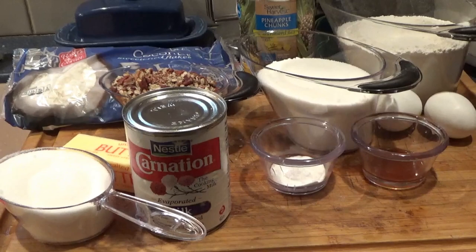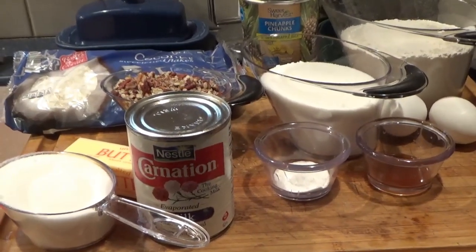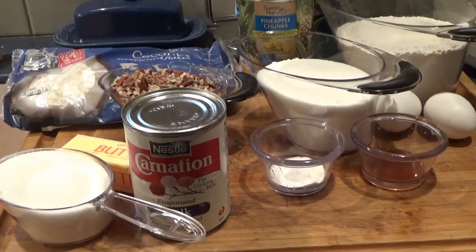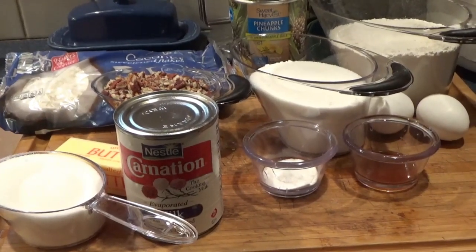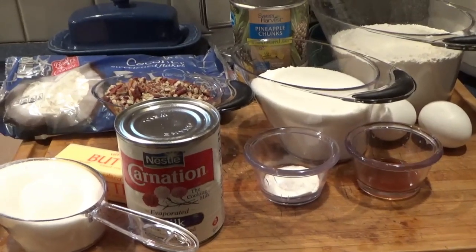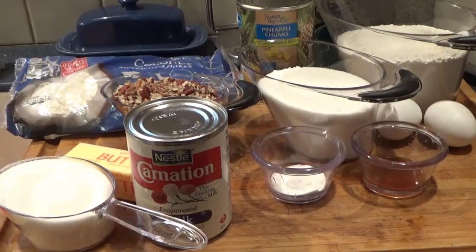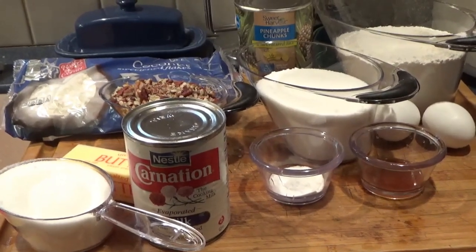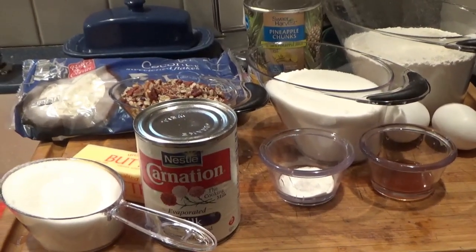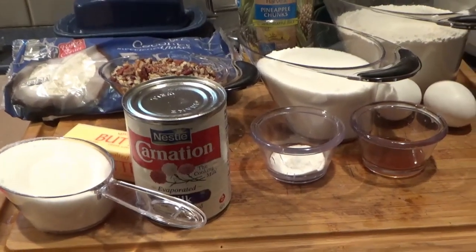Then step two for the topping is finely chopped walnuts and a pound of baker's coconut. Put half of that in the middle — pour half the batter in the pan, top with half the topping, then pour the rest of the batter and top with the other half. The frosting is three-quarter cup sugar, half a stick of butter, and one small can of evaporated milk. Combine ingredients and boil for six minutes, spread on the hot cake, and let it stand to cool.